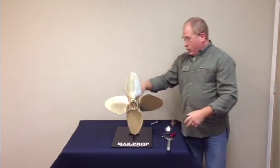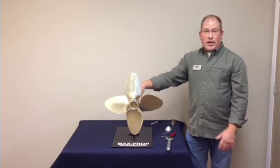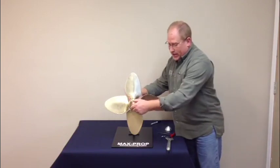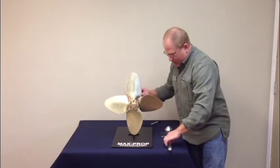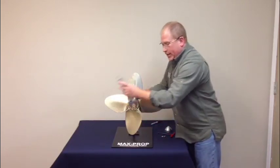Once it slides on, look and make sure it goes the same distance as it did without the key in. If it does, you're good to go. At that point, all you have to do is tighten the nut onto the shaft — give it a good tug with a big crescent wrench and tighten it down tight.